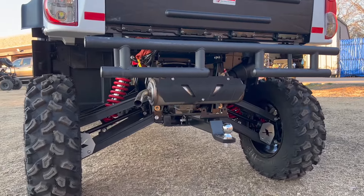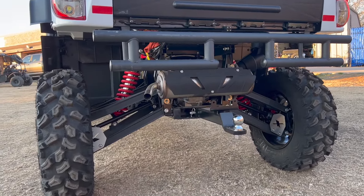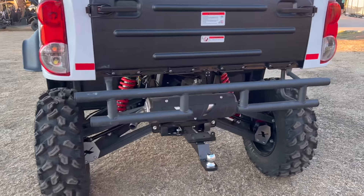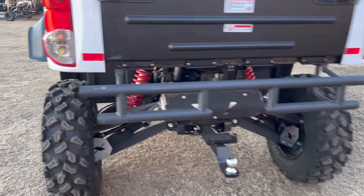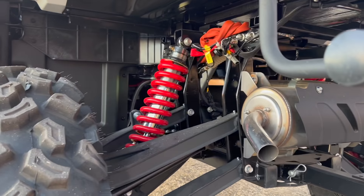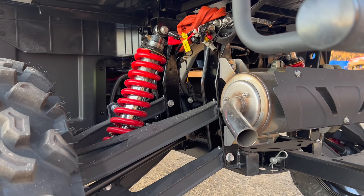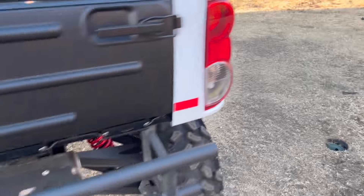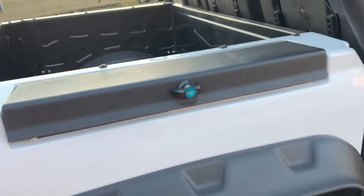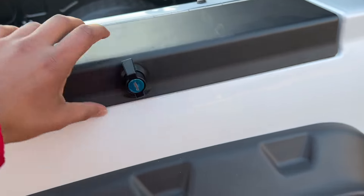Check out the swing arms on these — they came up with their own patented swing arms that adjust to the terrain you're driving on. Check out the suspension. This thing can go through rocks, water, anywhere you name it. It's a 1000cc engine. There's also a small compartment here for your tools or other items.